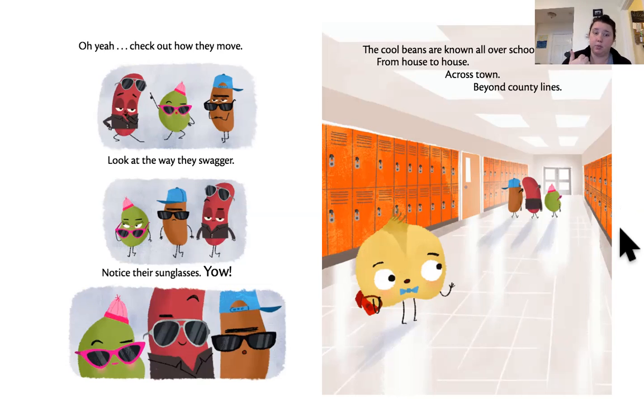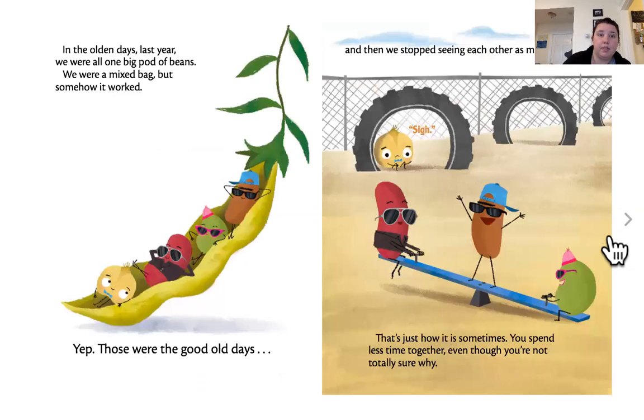So far they've told us they have swagger and sunglasses, and that is what makes them cool. In the olden days, last year, we were all one big pot of beans. We were a mixed bag, but somehow it worked. Those were the good old days. And then we stopped seeing each other as much. That's just how it is sometimes — you spend less time together, even though you're not really sure why.